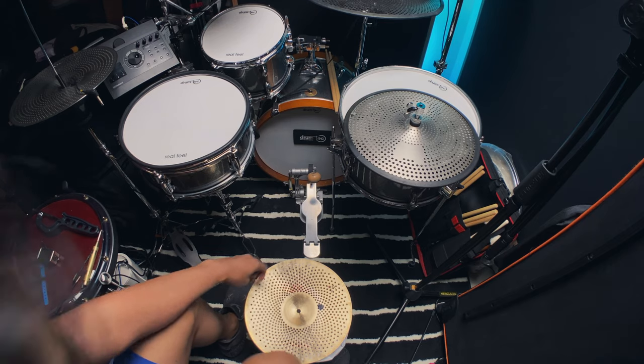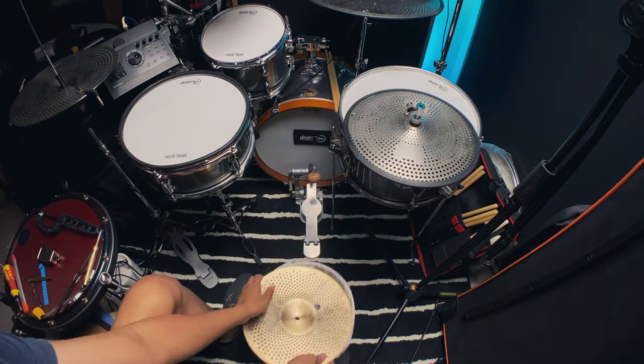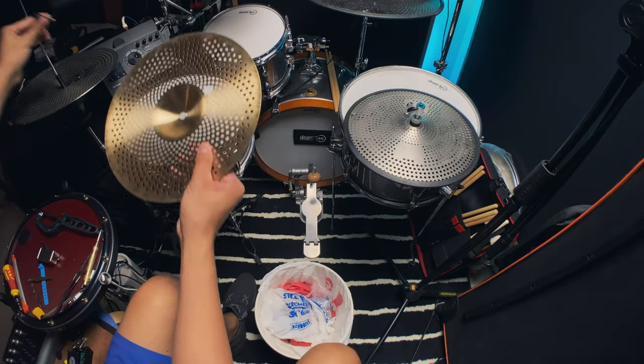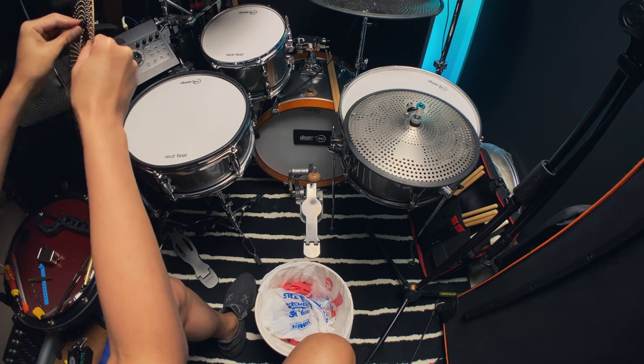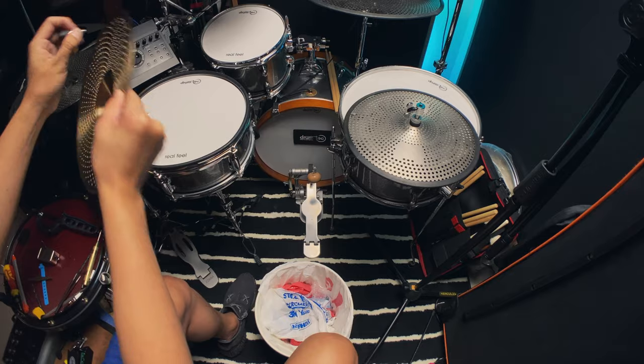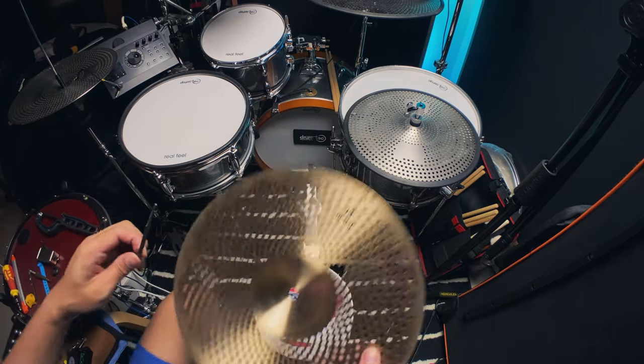That first hole was too big, but we got a good chunk. I think that does it. Okay, let's just file a little bit of the rough edge.